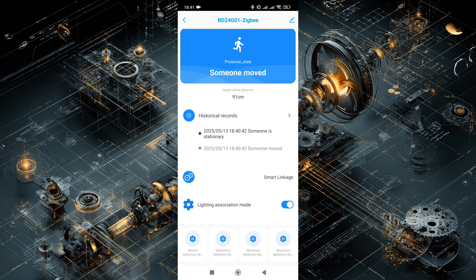This is in real time. I'm sitting next to the sensor, sometimes staying still, sometimes moving. From experience, it's all accurate with very quick response.